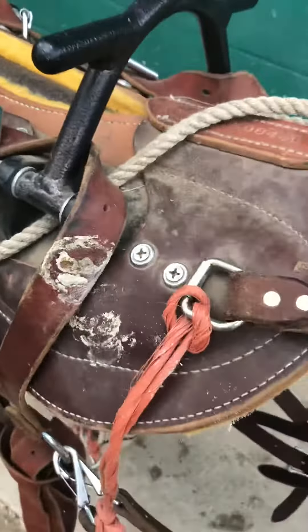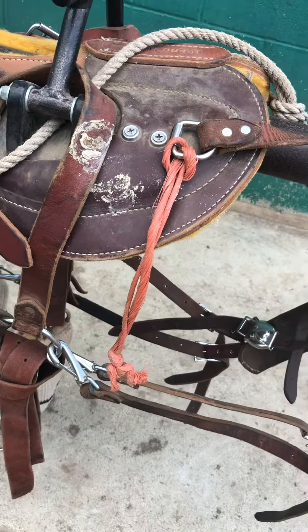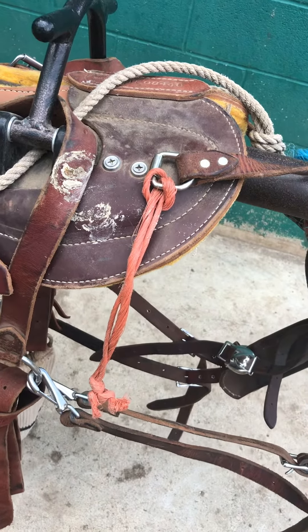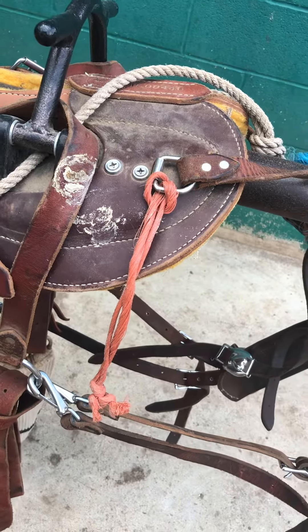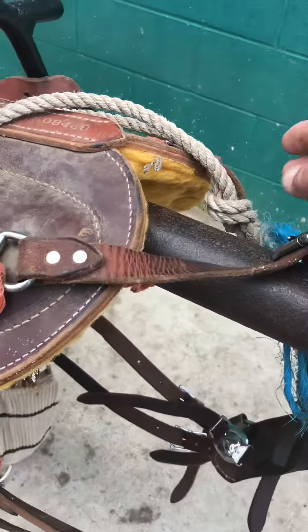That way, when the mule that's being led pulls back, it's not pulling on the saddle, per se, as much as it's pulling on the cinch. And by the way, the cinch is also tied to the breast collar. So the weight is distributed on the front cinch and the breast collar.